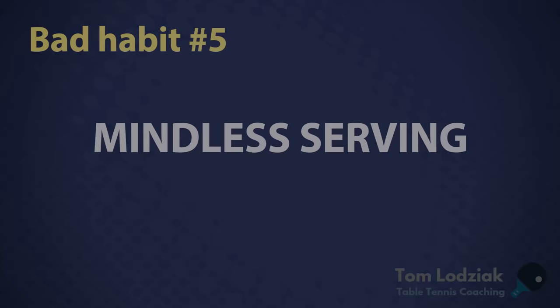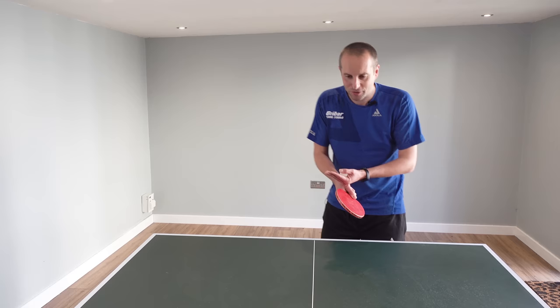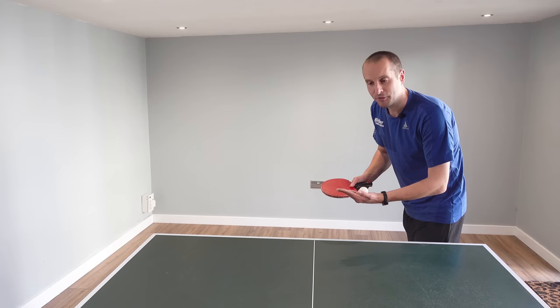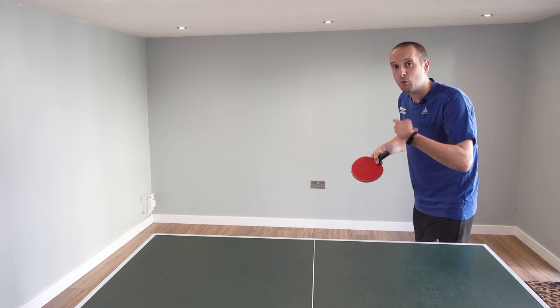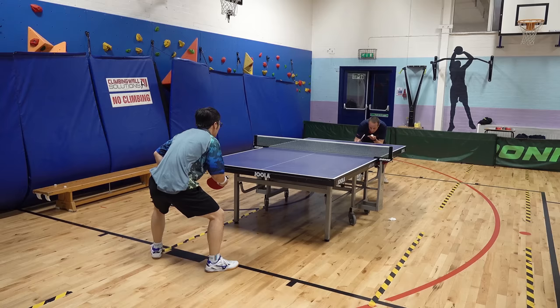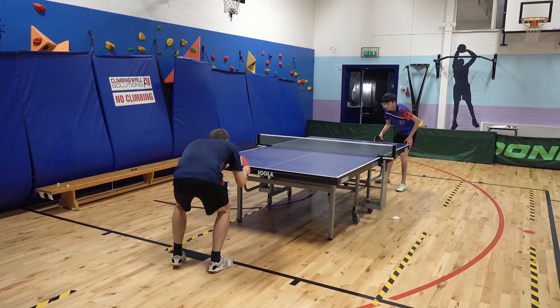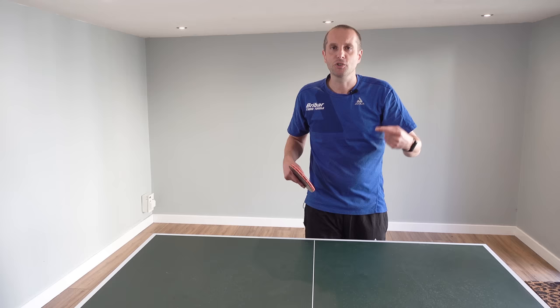Bad habit number five is serving with no purpose. Some players just grab the ball and serve straight away without thinking, then they're really surprised when the ball comes back in a way they weren't expecting. You need to take your time when you're serving. Think about what type of serve you're doing — are you putting backspin on it? Topspin? Short or long? If you think it through, you'll start to work out how your serves are likely to be returned and use serves which suit your game. Have a plan — what serve are you going to do, where do you need to recover to, what shot do you want to play next? Then you develop a much stronger service game.